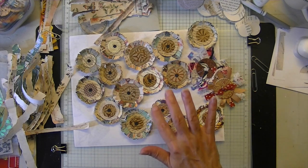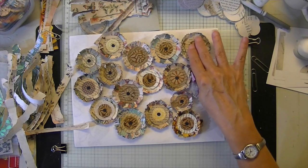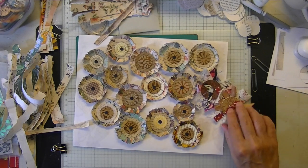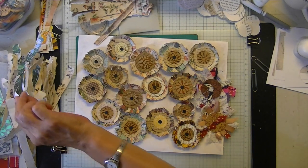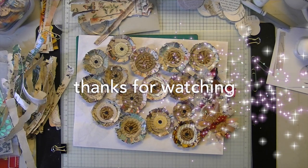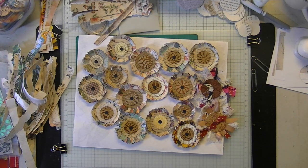If you want a video on doing the fabric ones we can do that too at some point. I hope you enjoyed this and see the difference between the two. There's your boho shabby flowers — have a great week everyone, I'll see you next time, bye!